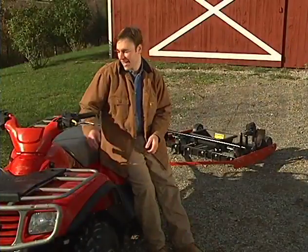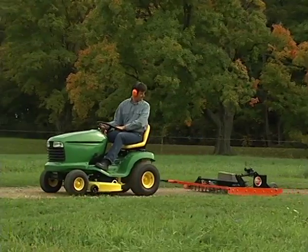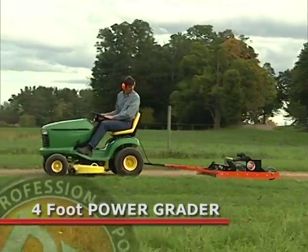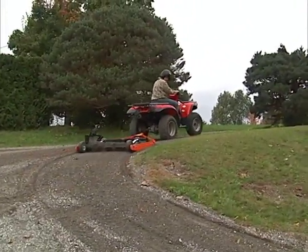We found that riding mowers, ATVs, and utility tractors are all excellent power sources for the Power Grader. A riding mower is perfectly adequate for most jobs, especially when using our four-foot-wide Power Grader. But if you're grading a slope of more than five degrees, it's best to have the extra traction of an ATV or utility tractor.